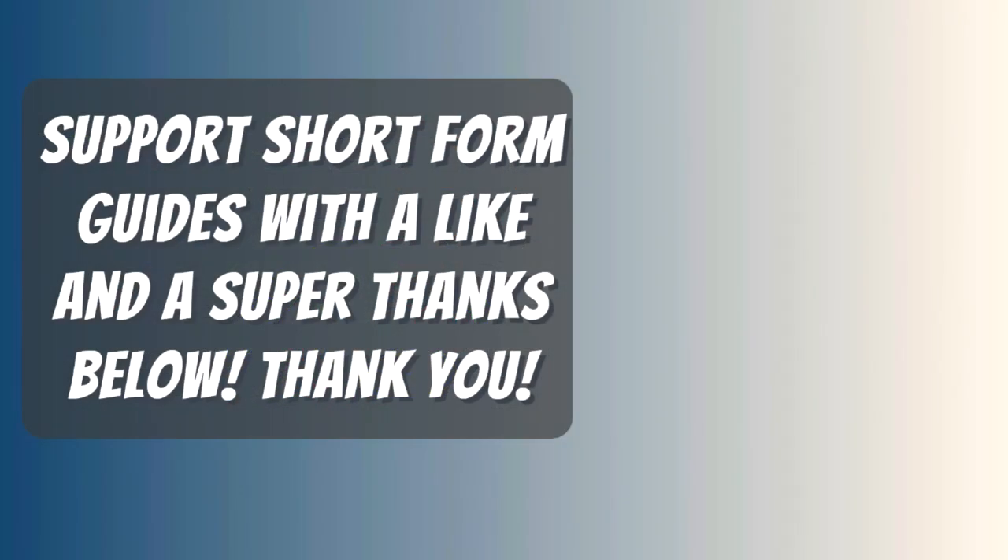Thanks for watching, I hope my video helped you. If it did, please return the favor by leaving me a big fat like and a comment so I outrank those useless Let's Players with 20-minute videos. And if you want to take it one step further so I don't have to sell ugly useless t-shirts like all those other YouTubers, leave me a super thanks — it's a new feature, it's below where the arrow is pointing, right beside the share button.